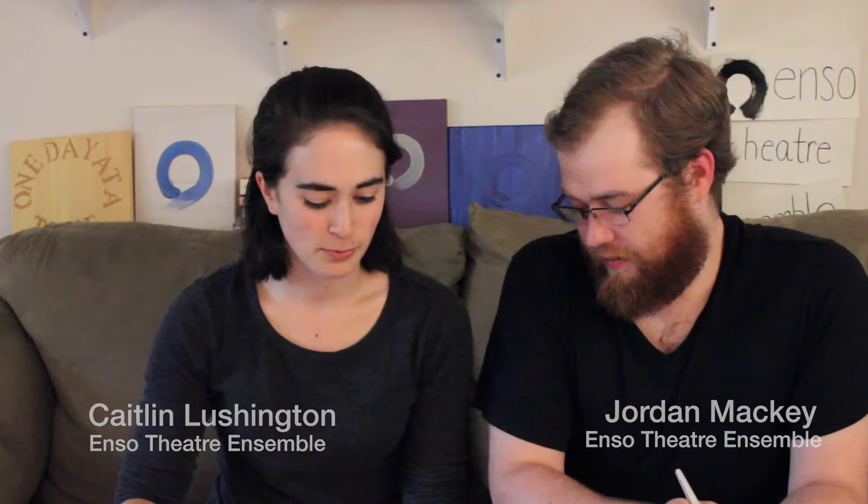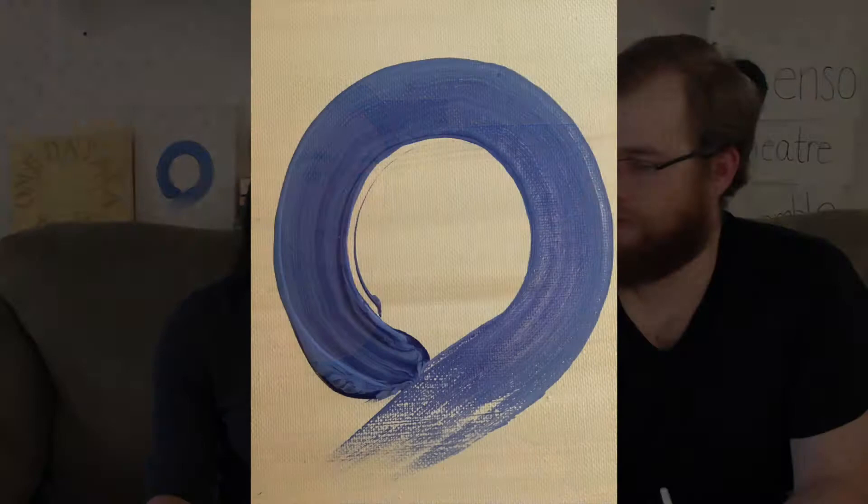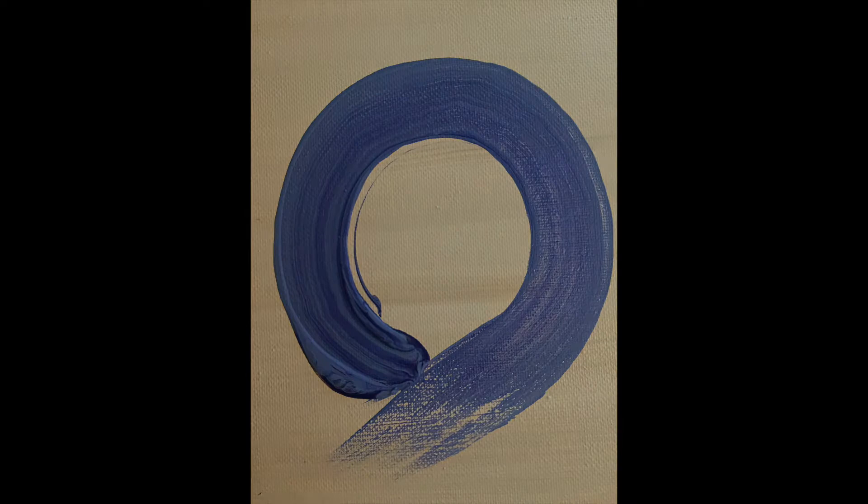To get started, we're gonna start with brushes. I gave you the super nice brush that we have for painting our official ENSOs, but I have a dollar store brush. And the idea behind that is that you can literally use anything. The ENSO is a symbol in Japanese calligraphy, and it represents a moment when the mind is free to let the body create.